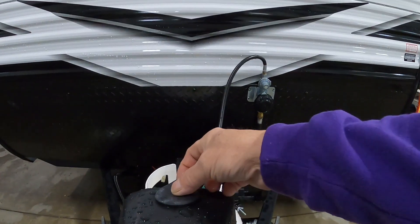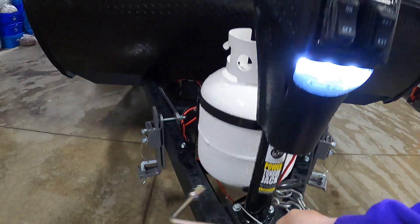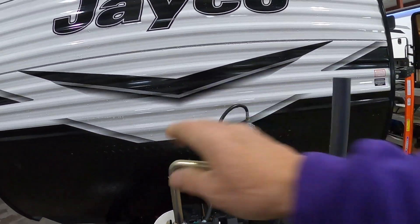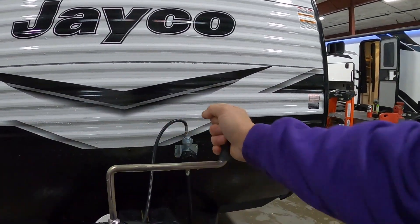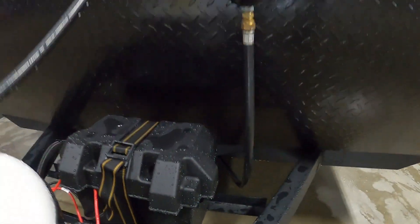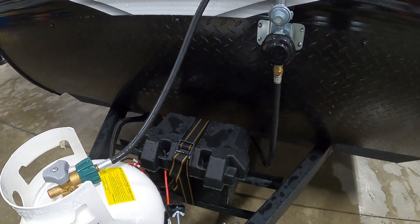Should you lose power, under this rubber stopper you'll find a hand crank — that'll get this up and down without power. Speaking of power, check your battery post every now and then to make sure nothing has wiggled loose going down the road.